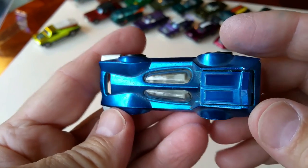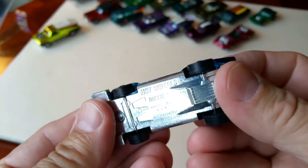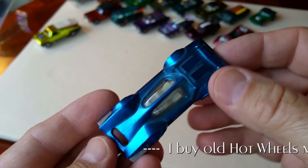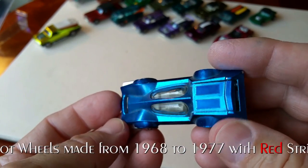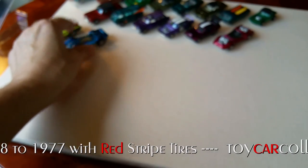Stepping up to 1971 — here's the Bug Eye in blue, which is a very popular color. Nice to get a shiny base, nice to get a beautiful blue paint job. It's a really nice car, a little dusty but overall very nice. It's got the two vents on the top — some of them are smooth on top and do not have the vents.